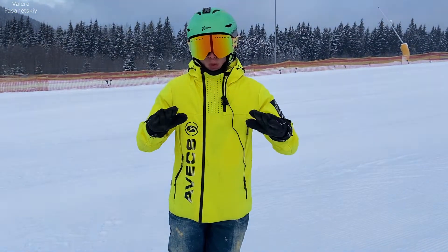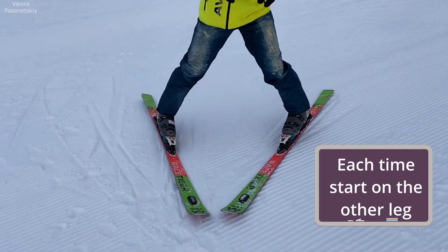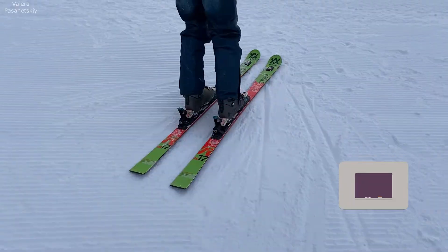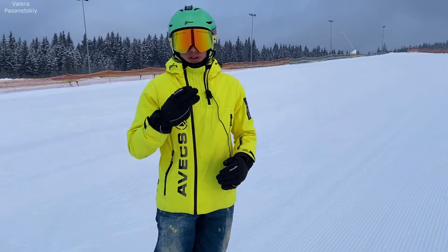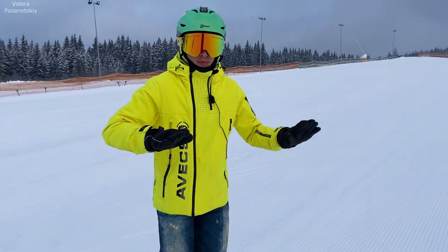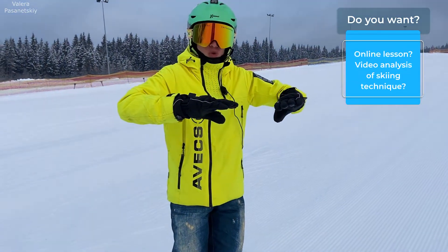Second exercise: we put each heel in turn, a little bit, into the plow. Third exercise: we do flexion and extension — a jump of the heel to the side so that we get a plow.